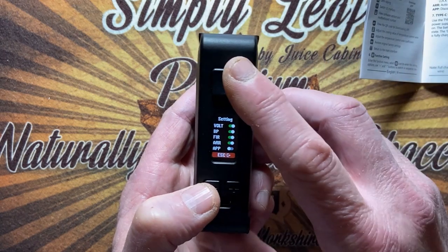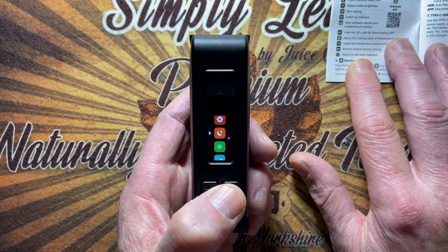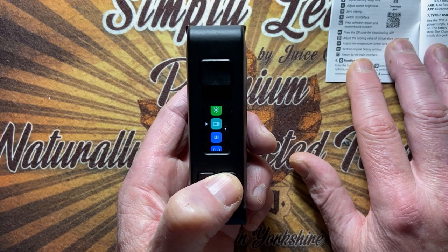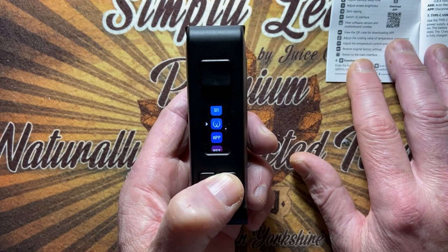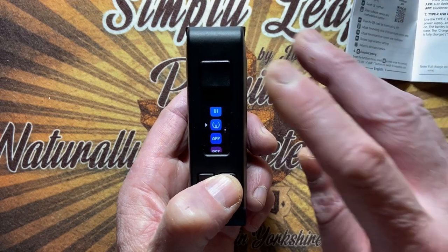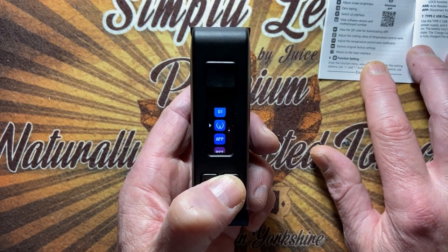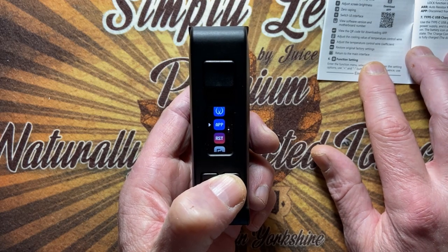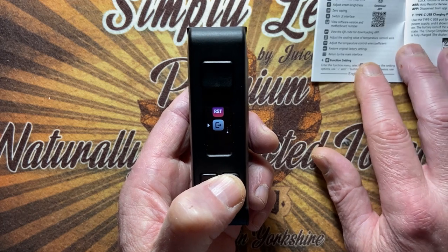Going through the rest of the settings: sleep time, screen brightness, zero vaping option, switch UI interface, view software version and motherboard number. Next is the QR code for downloading the app. And this one — which we don't want to touch — is to reset to the original factory settings and return to the interface.